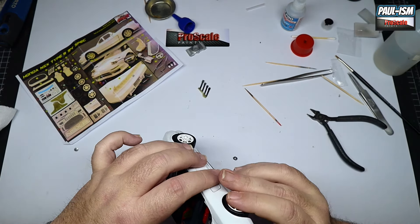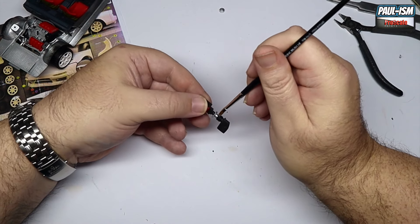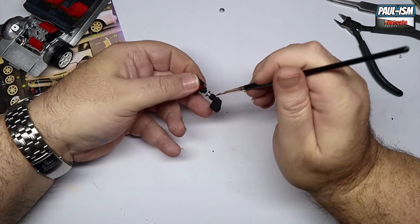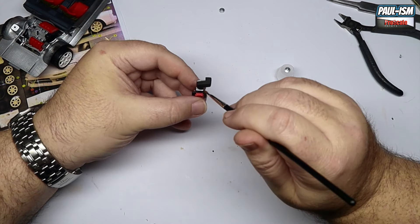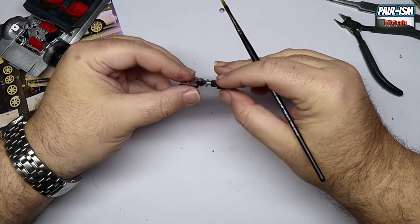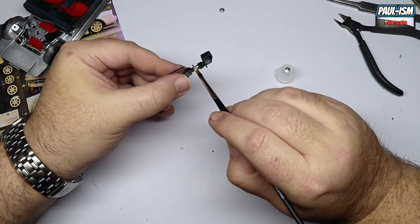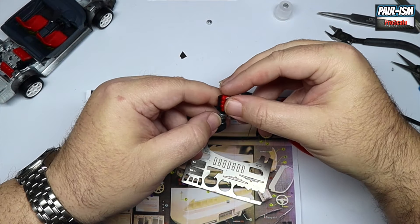Now the engine cover piece — the air cleaner. We're going to paint this silver. I'm guessing it's the mass air flow sensor. It breaks up the monotony of the black. Is it totally correct? Not sure, and it probably wouldn't be this shiny — it'd be a matte color — but because it's a fancy engine on a supercar, and yes this is technically classed as a supercar, we'll go with it. Some careful brush painting with Vallejo silver to get this all nicely painted.